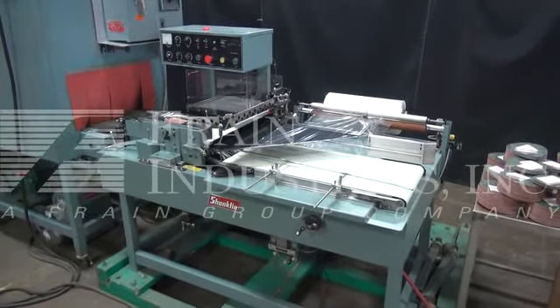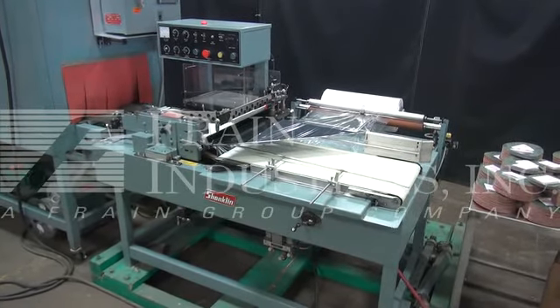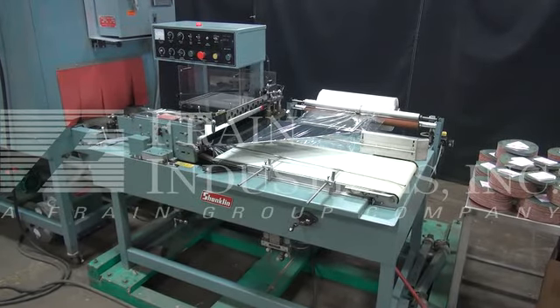Hi, we're the Fring Group Service Technicians at CycloDru Shanklin Automatic L-Bar Sealer. Before powering up the machine, it's recommended to read the manual in its entirety. The manual will be placed with the machine when it's shipped.